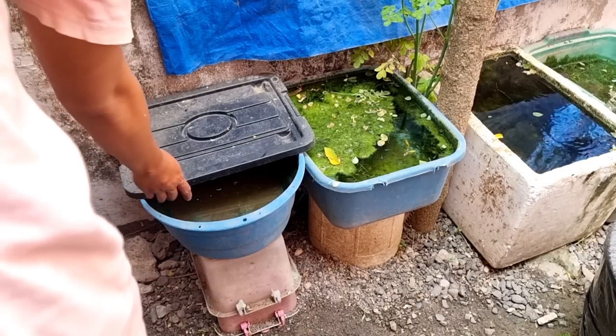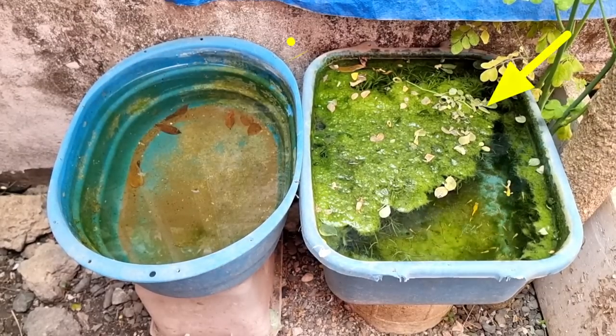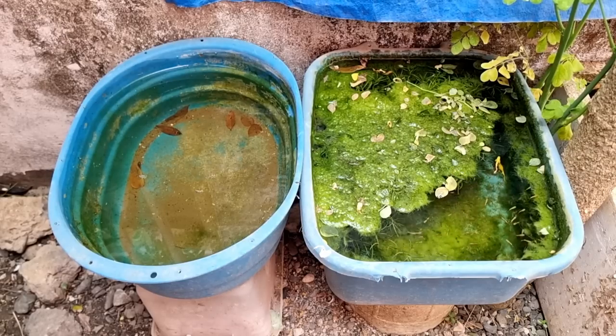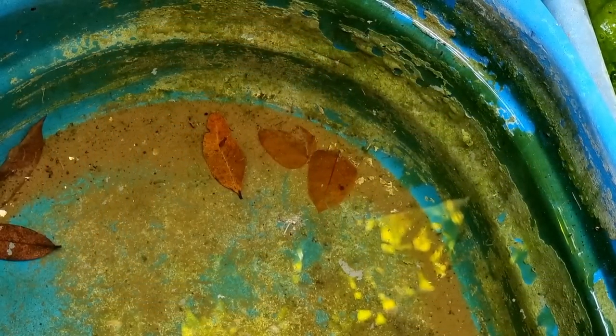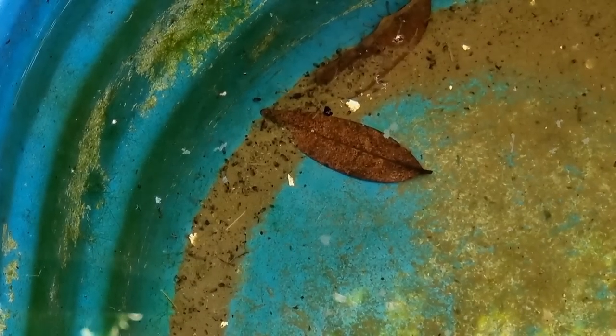It's been three weeks since we set up this tub for breeding. The other tub seems to have developed lots of algae covering the plants, and they grow on the sides as well. I also see a lot of mosquito larvae living inside this tub, and it's a good thing. Mosquitoes won't lay eggs in unsafe water conditions, so once you see mosquito larvae, it's a good sign that the water is now safe.